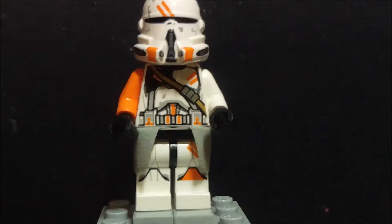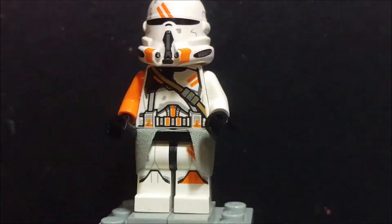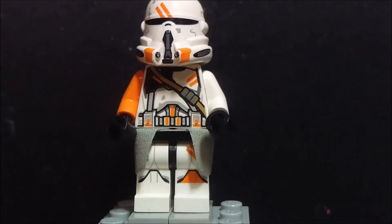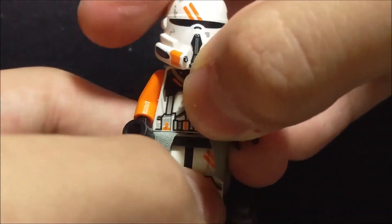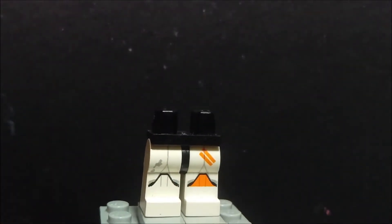First off, you can see he's got a skirt piece — I don't really know what it is exactly, because he always shows up in clone trooper armor, but I've never seen a clone trooper with this kind of skirt piece before. I think it's pretty cool though. This is actually my first time getting this kind of skirt piece — you can see it's got four holes that you can stick in — and his back printing is really awesome, I really like it.